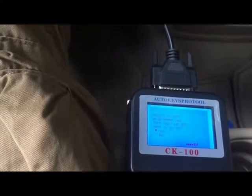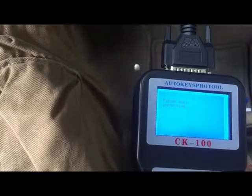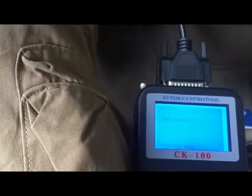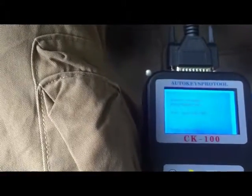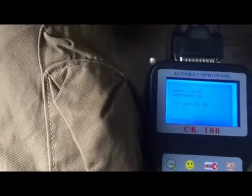Insert the already-programmed key and turn ignition on. Please wait. Turn ignition off. Enter. Turn ignition on. Enter. Turn ignition off. Enter — then insert the programmed key and turn ignition on. Enter. Turn ignition off and on. We need to finish with the programmed key.